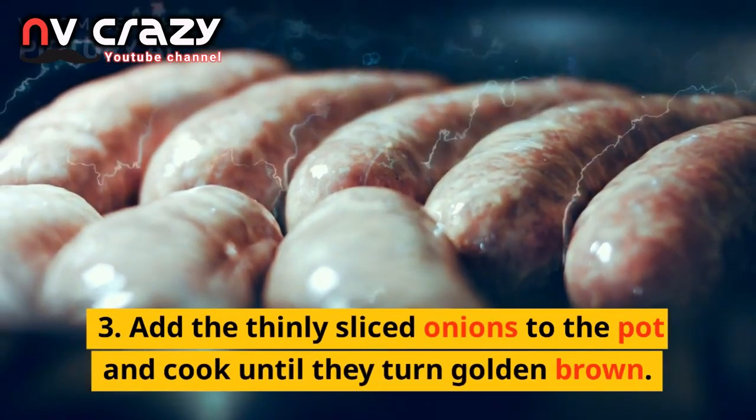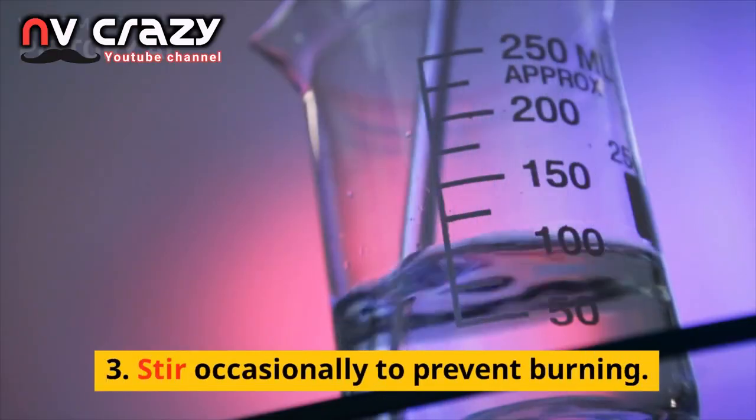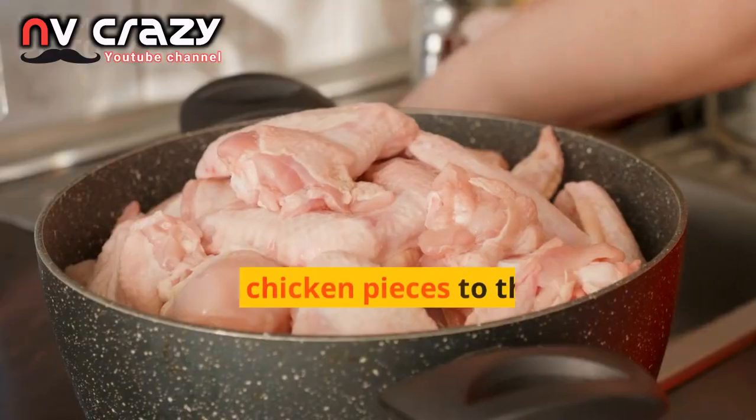Add the thinly sliced onions to the pot and cook until they turn golden brown, stirring occasionally to prevent burning. Then add the ginger-garlic paste and cook for another minute until the raw smell disappears.